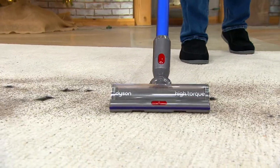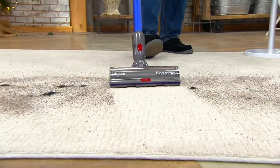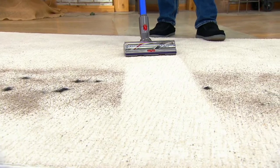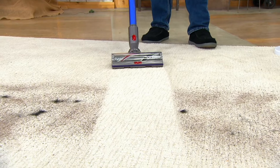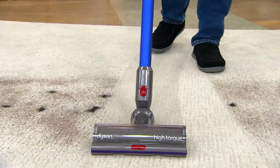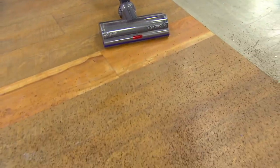Hey, look at the V11 Torque Drive. This is a dynamic cord-free vacuum where they cut the cord but not the power. And look, in one pass I go right through ground coffee and pet hair. I'll go right through it again, but look now I'm coming off the carpet and going right onto bare floor. Notice I didn't change anything, but the Dyson did.